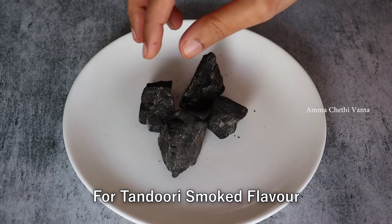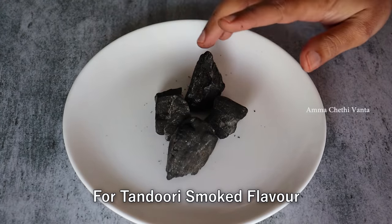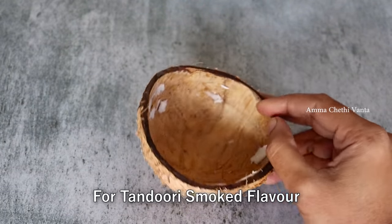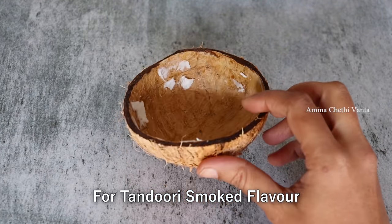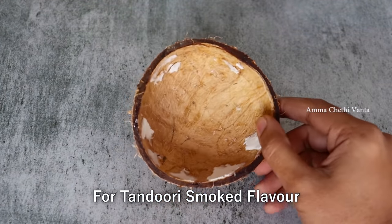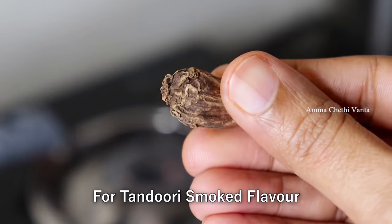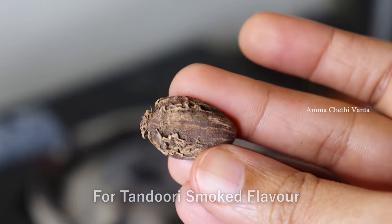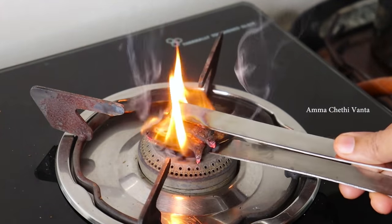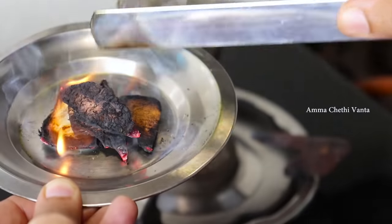If you like, you can use the barbecue method. I am using a small charcoal chip as an alternative to add a smoky flavor. We can easily use this smoky flavor technique. I am going to add a small chip here.